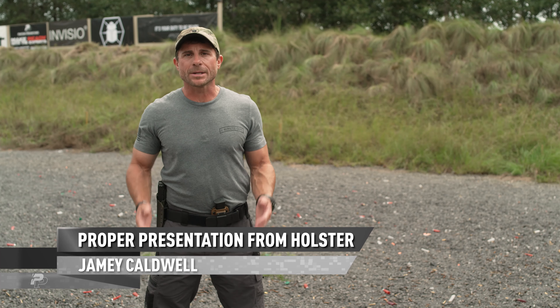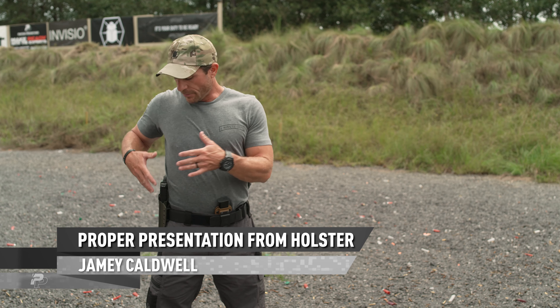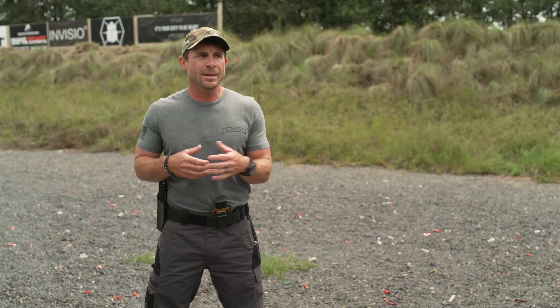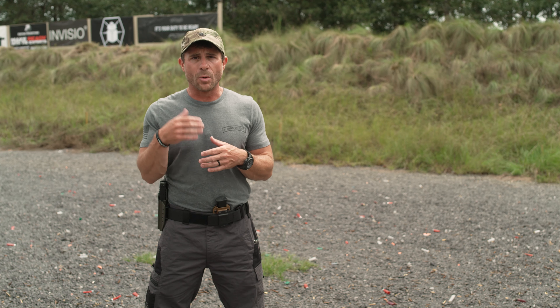Jamie Caldwell, One Minute Out. I want to talk to you about proper presentation of your pistol from the draw. This can be whether it's an appendix carry and concealment or you're at the range with your range gear — the fundamentals are all the same. Let's cover what the ideal draw is and how you want to get this done. Every situation is going to be different, may not be perfect, but let's always practice the perfect scenario so that when things go awry we still know what we need to do.